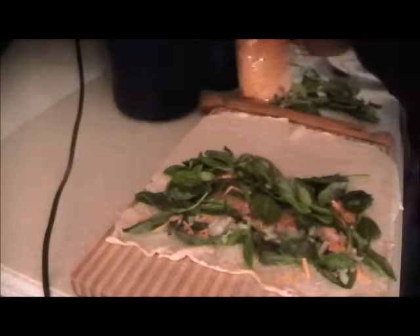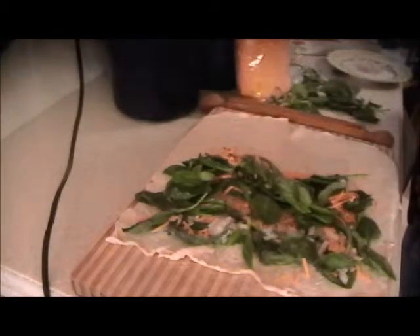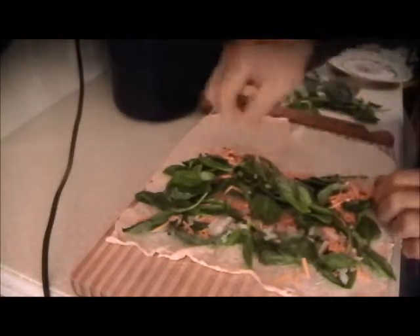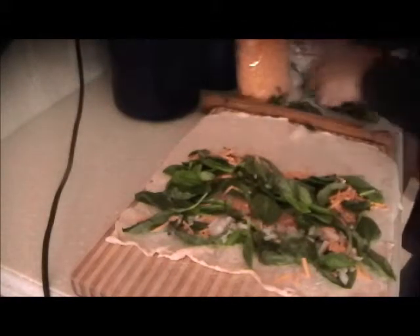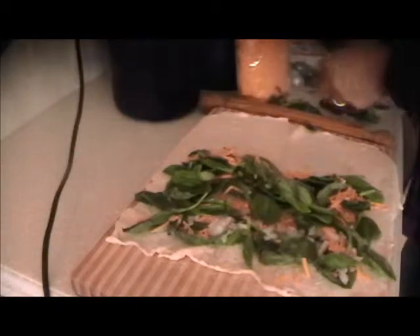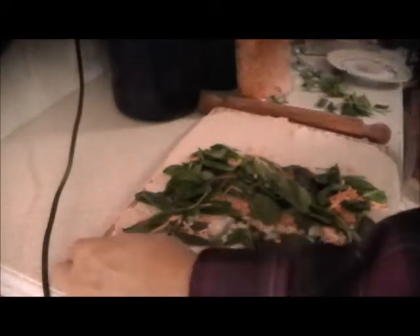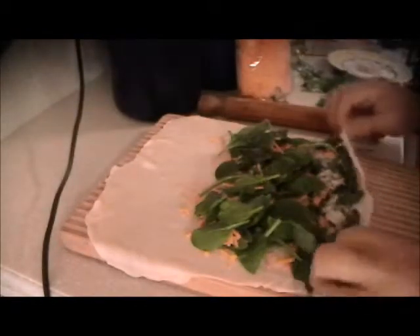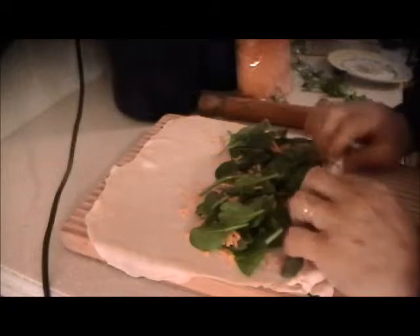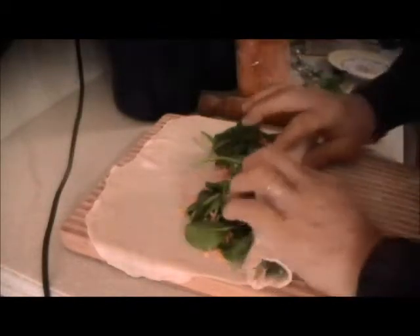Put some more cheese, and some more leaves of spinach and basil. That should be good enough. Now we'll spin this around and fold it over — it's a pinwheel, so we need to have everything lined up.